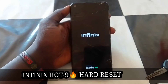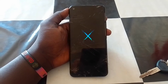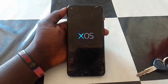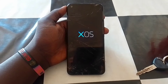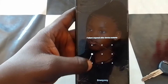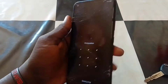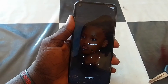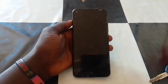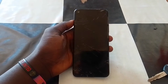In this video I will guide you on how to hard reset the Infinix Hot 9, in case you forgot the password, the PIN code, or the pattern of your phone. You have to follow these steps. The user of this device forgot the pattern and got locked out. So what we have to do is power off the phone first. Keep tuned and we go through the steps.